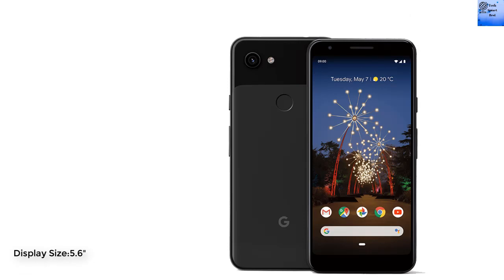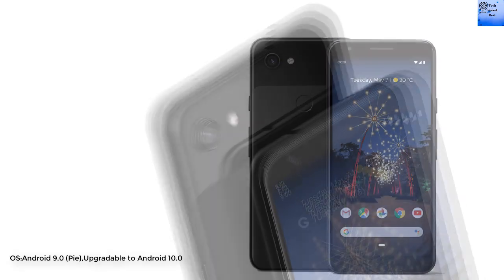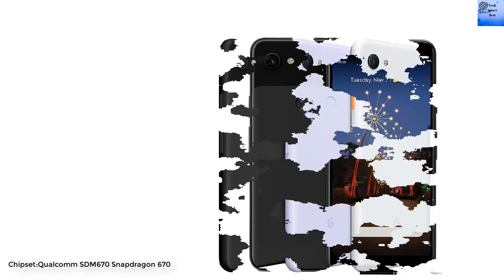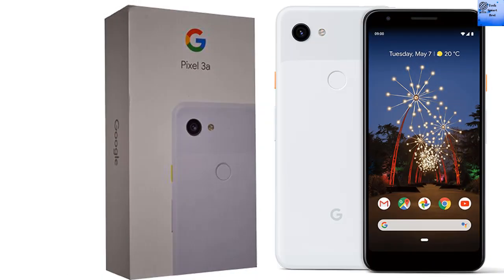Display size is 5.6 inches with a resolution of 1080 by 2220 pixels. The Pixel 3a runs on operating system Android 9.0, upgradable to Android 10.0. Chipset is Qualcomm SDM670 Snapdragon 670. CPU is octa-core and GPU is Adreno 615.